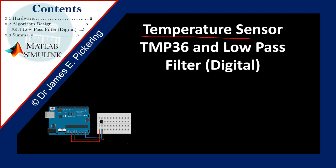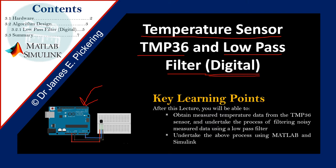In this lecture I'm going to talk about the temperature sensor TMP36. I'm going to show you how to implement effectively a low-pass filter via an algorithm in digital form onto an Arduino Uno board. We'll go through the hardware, the algorithm design, the low-pass filter, the digital form, and then finally a summary. After this lecture you'll be able to obtain measured temperature data from the TMP36 sensor and undertake the process of filtering noisy measured data using a low-pass filter, using the MATLAB and Simulink software.